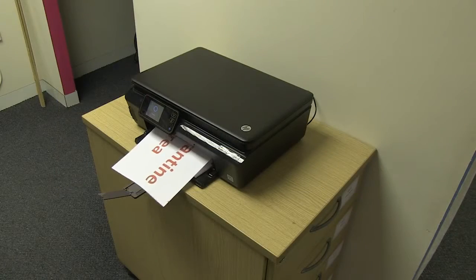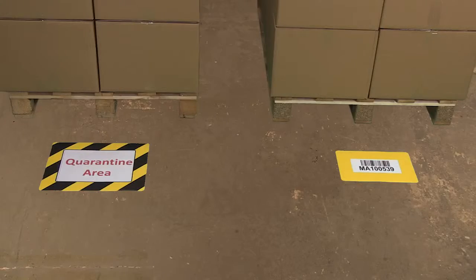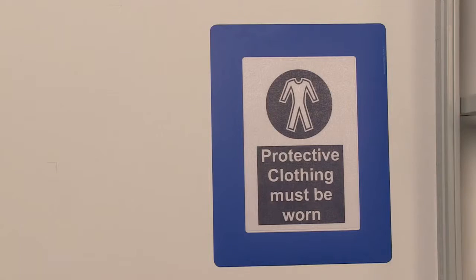Frames for Floors are tough, permanent, self-adhesive, colour-coded PVC frames, which will enable you to place and protect your identification data on the warehouse floor or wall.